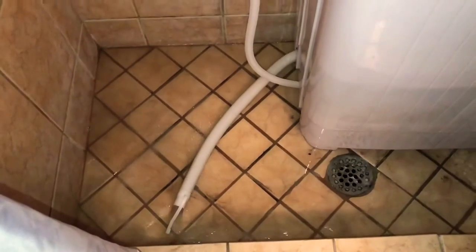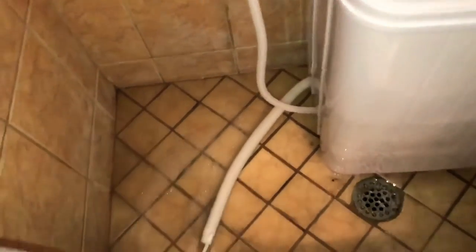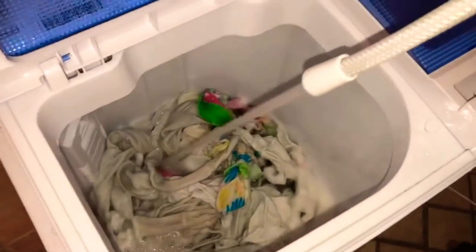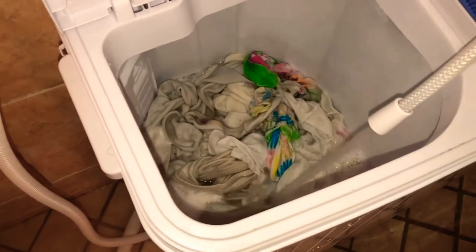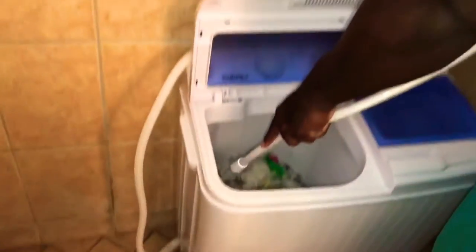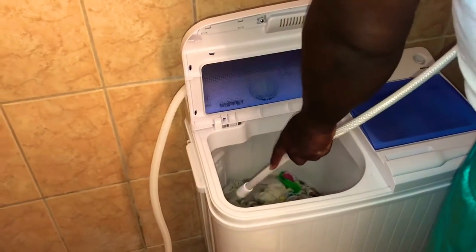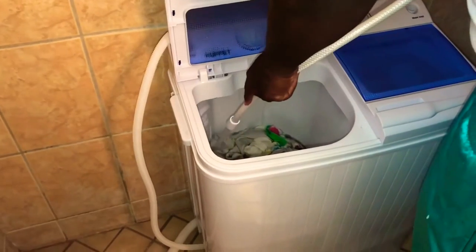It's draining. This is the nasty part — I don't like this. All the water from here. This is why it's best to do this in a shower, or if you can take it outside and still be able to put water in it, that's fine too, as long as you can plug it up.